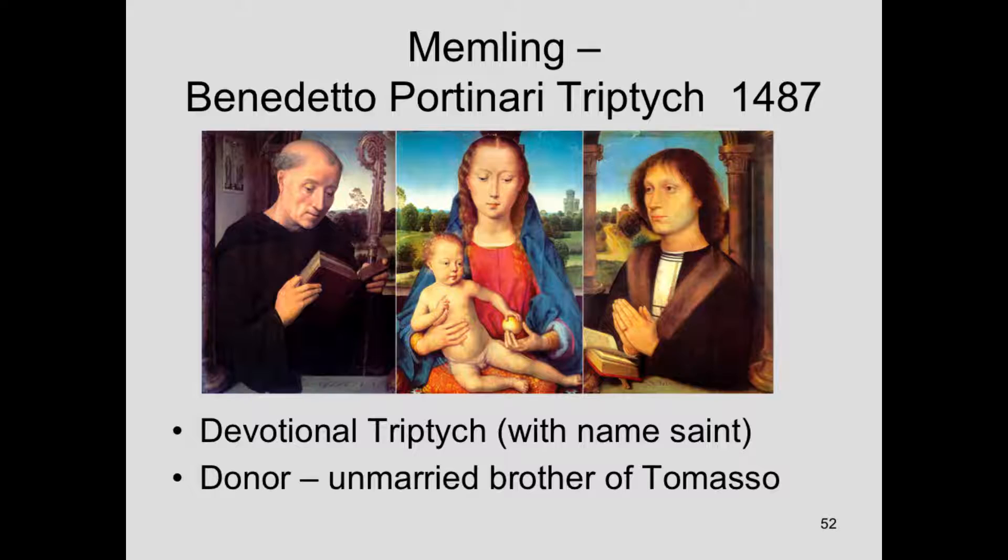There's something else you may have noticed. Tommaso Portinari, the male figure, was on the left side of the painting — the left wing. Benedetto is in the right wing, and there's a reason for this. We're saying left and right from our point of view. But from the Holy figure's point of view — from Mary and from Jesus' point of view — Tommaso Portinari would be on Jesus' right. Saint Benedict would also be on Jesus' right. The side on Jesus' or Mary's right-hand side is the more honored place — if you think about a Last Judgment where the damned go to Christ's left and the blessed go to his right.